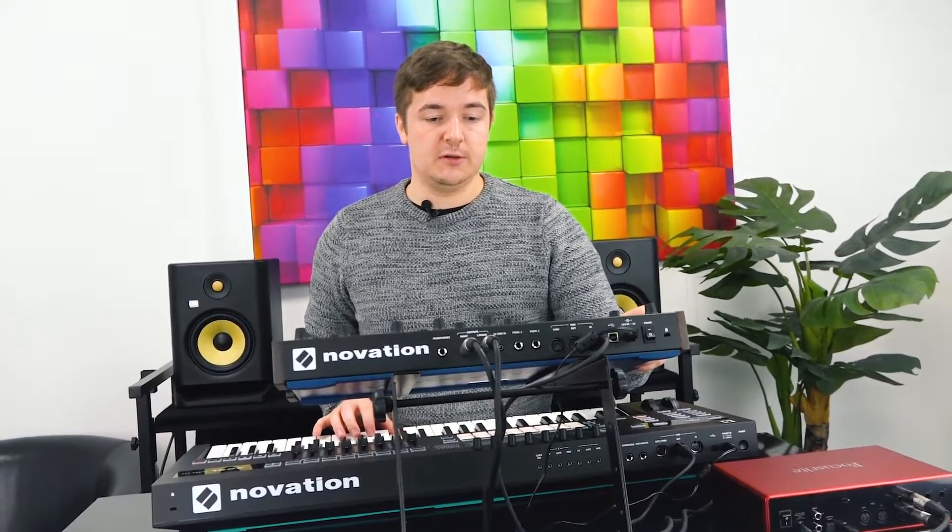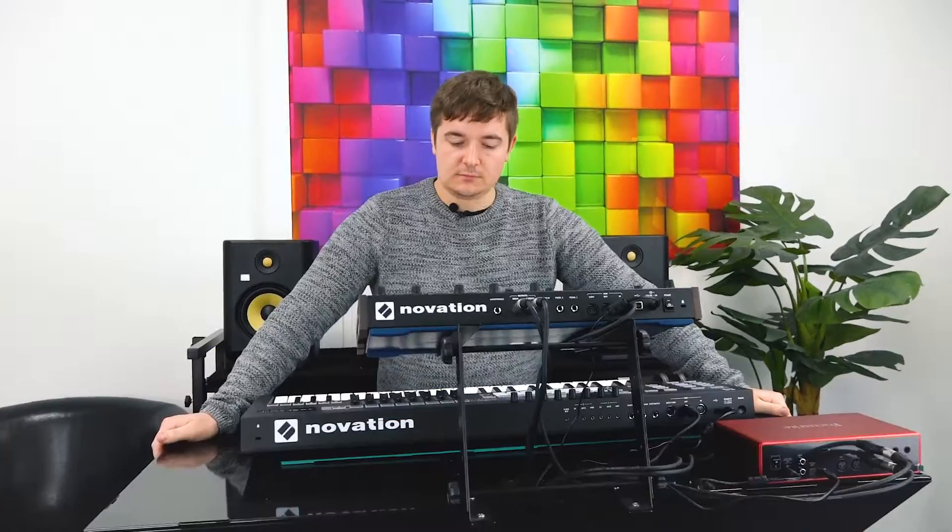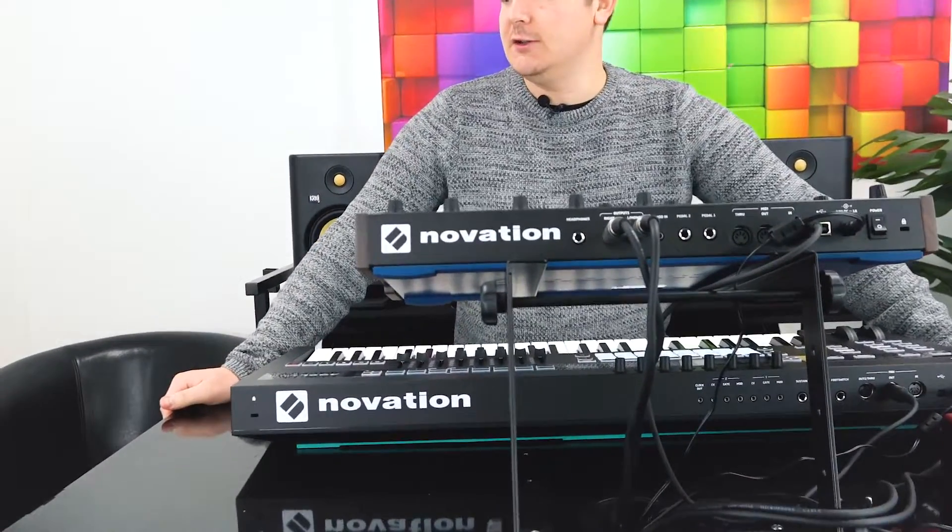This by no means is a tutorial — this is just some dude hitting some keys, listening to what sounds it makes. Shall we start with Claire de Lune?